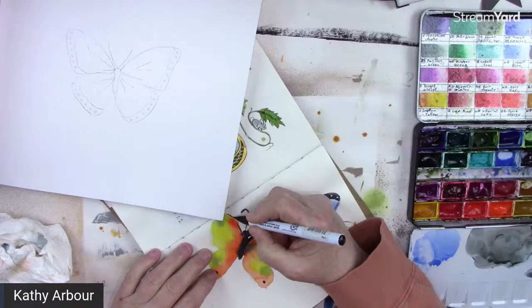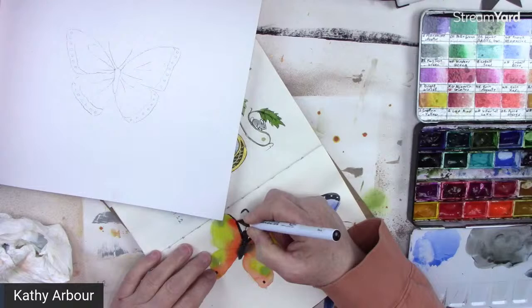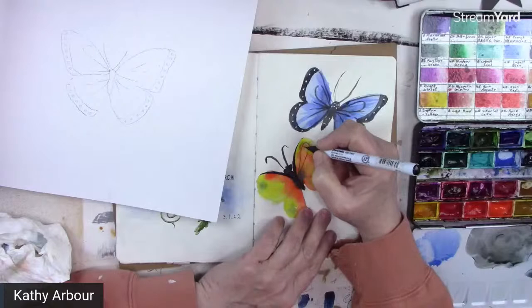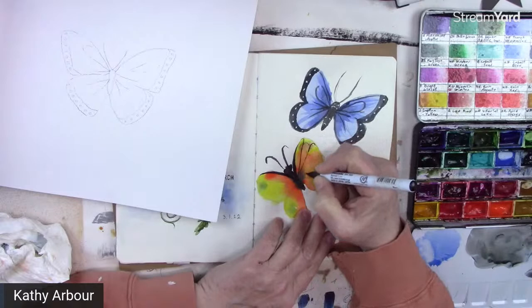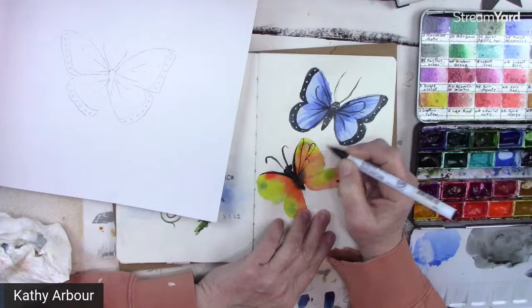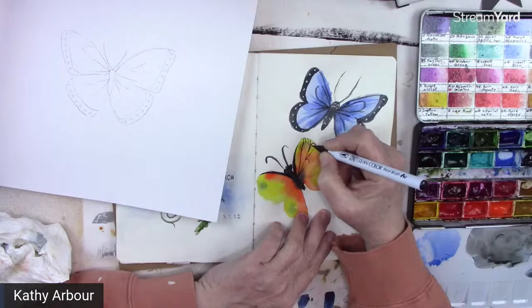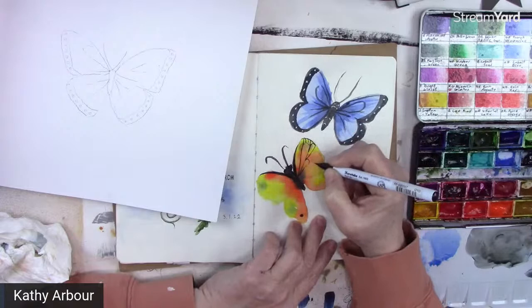This is when you can play — make up your own species. You can do it with pen too, you don't have to just use brushes. It is good practice though, I must say, so if you're not comfortable with a brush, give it a go. It's in your sketchbook, so this is where you play and experiment and try things.